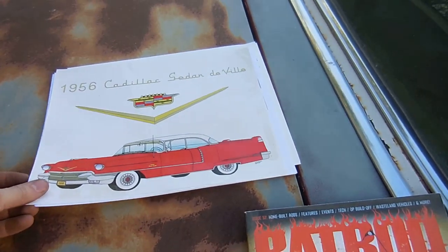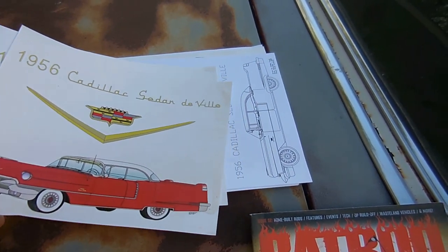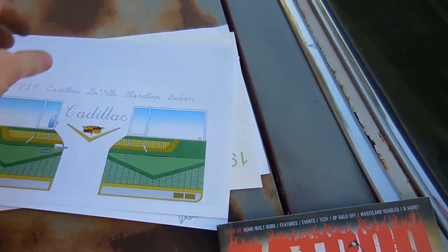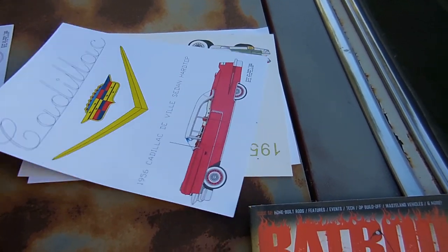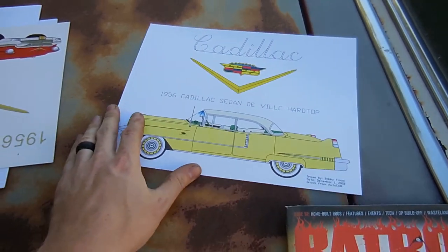Now we have these really cool AutoCAD drawings done by a YouTube viewer. The finished product is actually hanging in my house — I like these a lot. He drew this stuff on his computer and sent me his rough drafts and some of his final copies. Super cool.